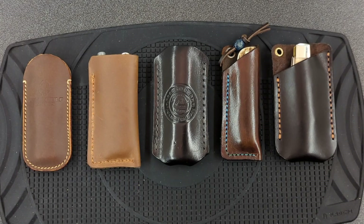Today I want to take a look at some different knife slips and what kind of knives they take. I spent some time over the weekend trying to improve the design of the average knife slip.